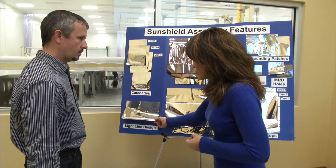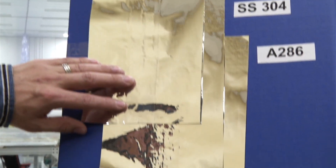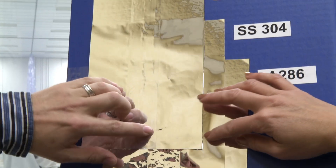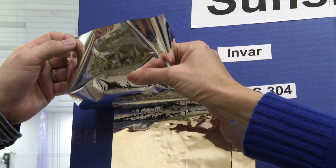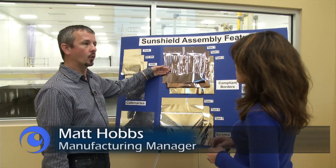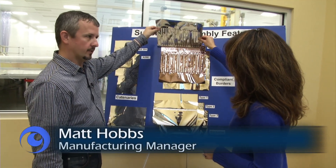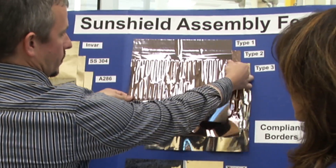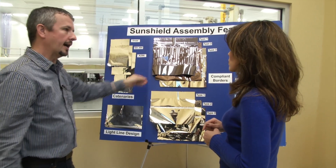This design here — it runs along the edge of the sunshield? Yes. Once we go from there, we move into the catenaries. What's a catenary? It's a metal strip, basically, that gives the membrane its three-dimensional shape. Once we add the catenaries in, we come in and put the compliant border into the actual Kapton material itself.